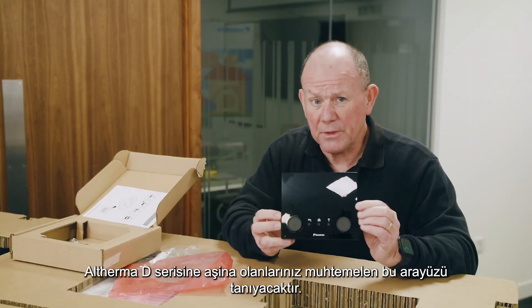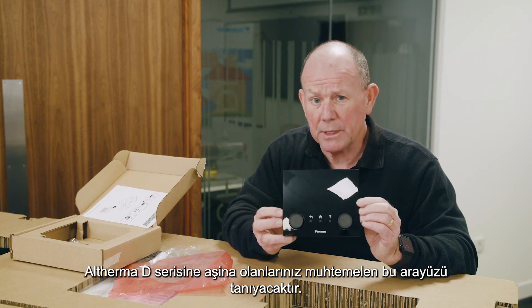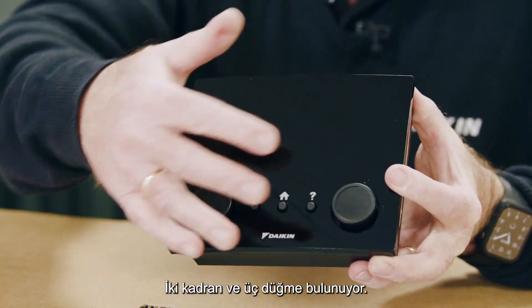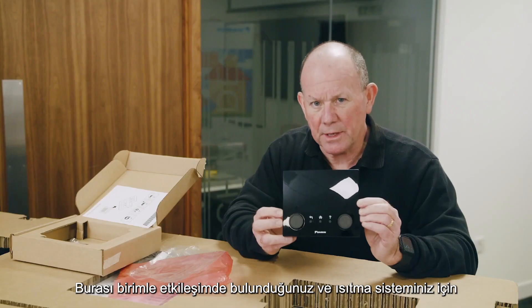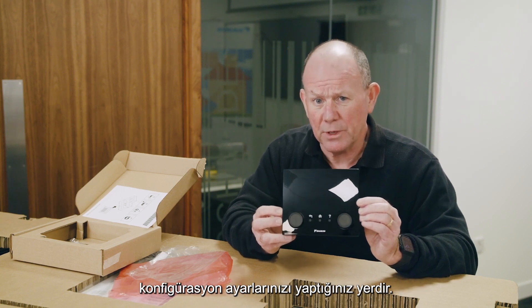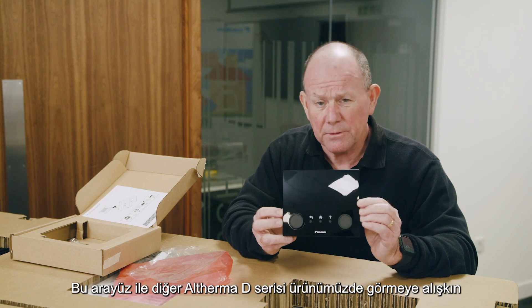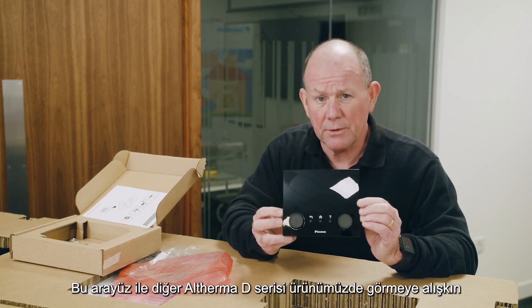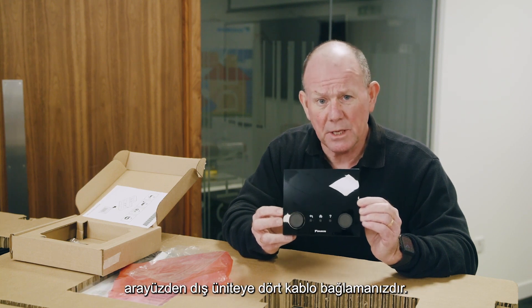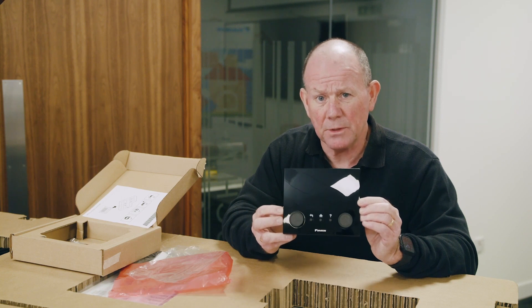Those of you familiar with the Altherma D series will probably recognize this interface — the two dials and three buttons are a real giveaway. This is where you make your configuration settings to get the maximum potential out of the heat pump. The only difference from the Altherma D series interface is that you install this one within the property and run four wires from the interface back to the outdoor unit.